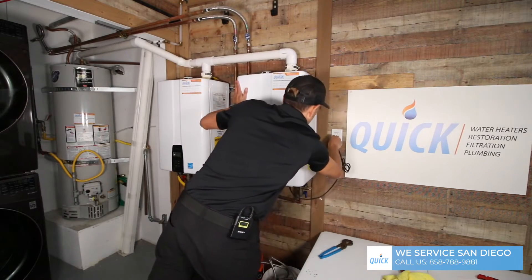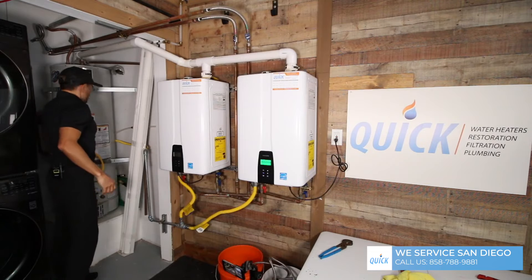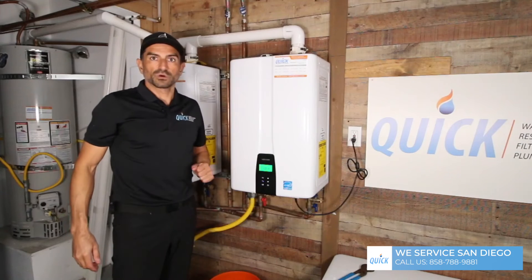Now the system is completely flushed and we should be good to go. We can plug it back in and then open the gas valve. And that is how you do a water heater flush.